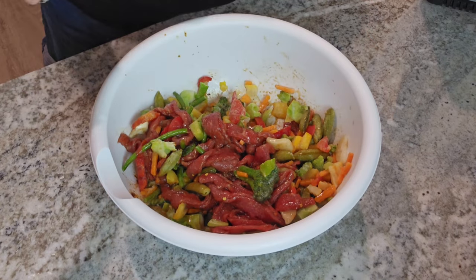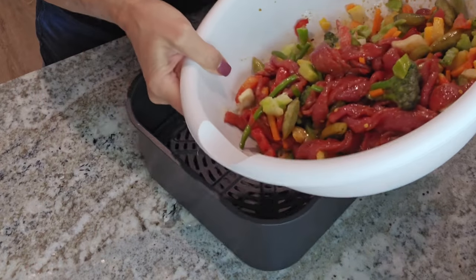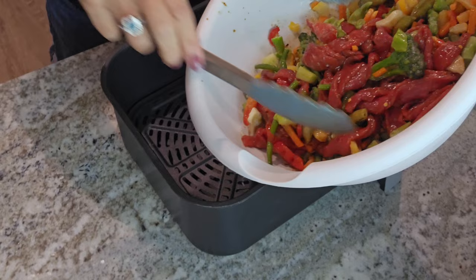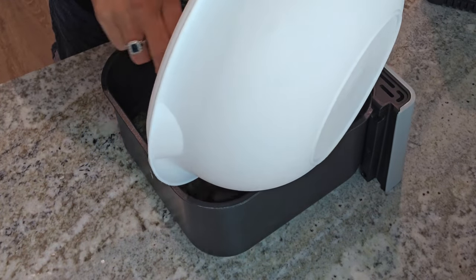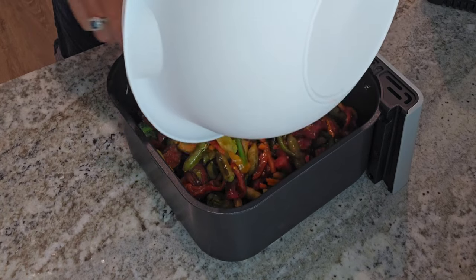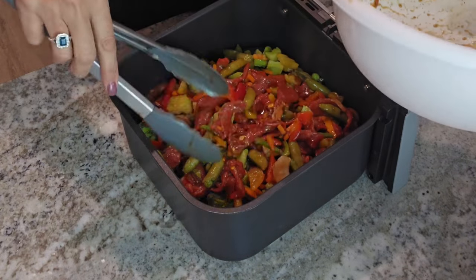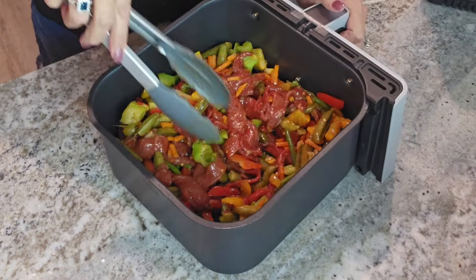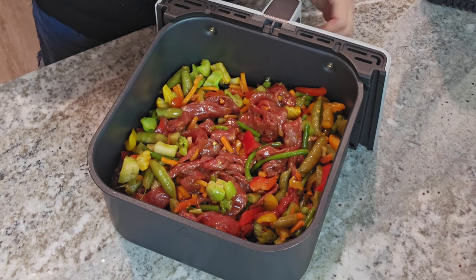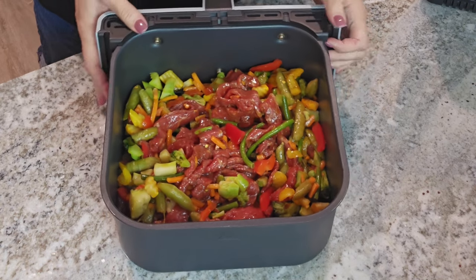Now all you need to do is toss this into your air fryer basket. You can let this marinate in a bowl covered or put it in a Ziploc bag and make it ahead of time — marinate one night and cook it the next, and you've got your meal prep. Like do it on a Saturday, cook it on Sunday, and you've got your meals done for the week. We're going to air fry this at 380 degrees for about eight minutes and toss it about halfway through.